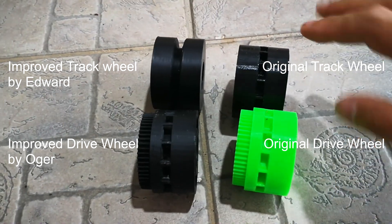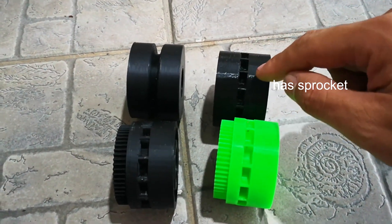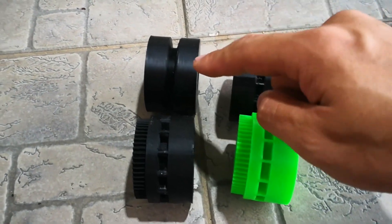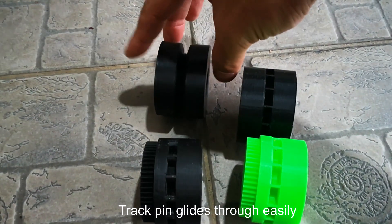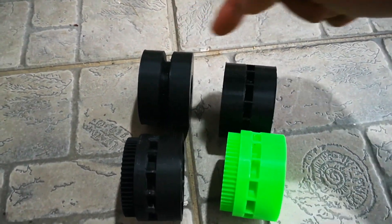As you can see the difference between the normal track wheel: the original one has pockets which cause jamming issues. So I removed them and created this one that has no spokes to it. You can see the obvious difference here.